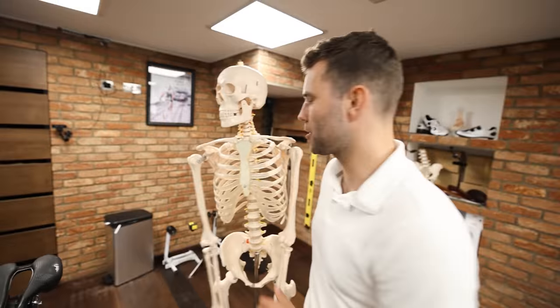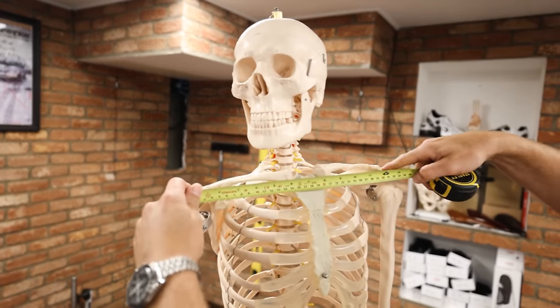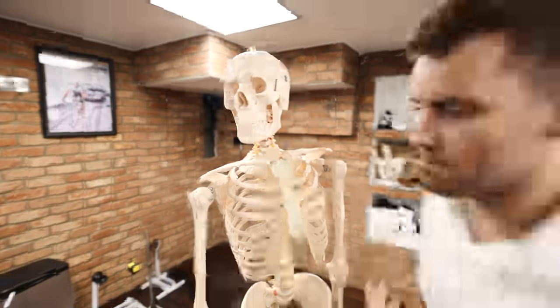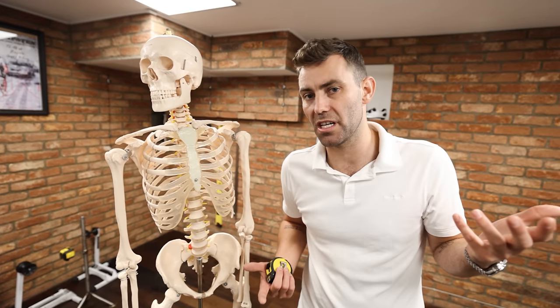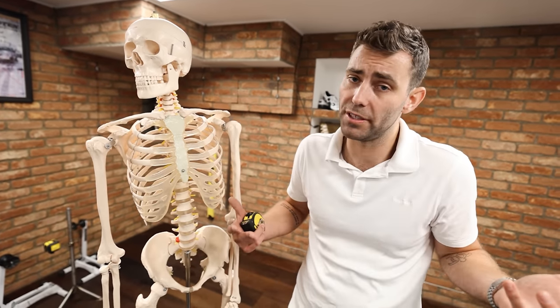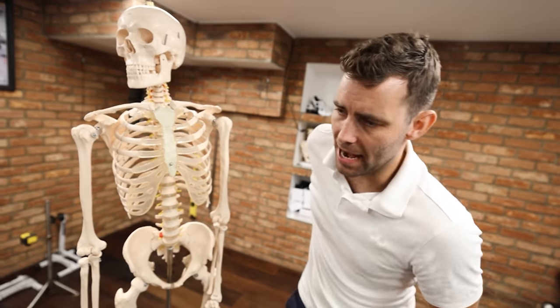We're going to measure across the acromion process — it's the distal part of the scapula. We measure across that point, and Chris measures 34 centimeters, so he's a really skinny guy. Most men are going to measure between 39 and 41 centimeters; very broad individuals as wide as 44 to 46. Women tend to measure anywhere between 32 — a very slight individual — all the way up to generally 38. What we're looking to do is align the shoulder width with the handlebar width.